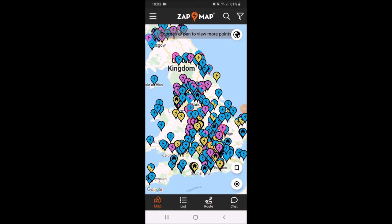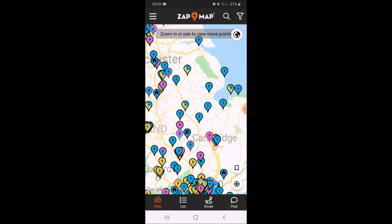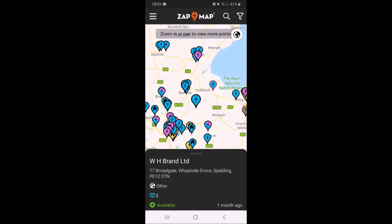Another good alternative is this app called Zap Map — it's really good. It'll show you all charging stations around the country, not just on the motorway. You will have to take into account that some of them aren't working. If you click on one of these pins it will provide you with information about that station — the full address so that you can put it into your sat nav, and the type of charger. You can see it's got a number 2 next to a little blue charger icon, and it tells you if it's available or out of order.